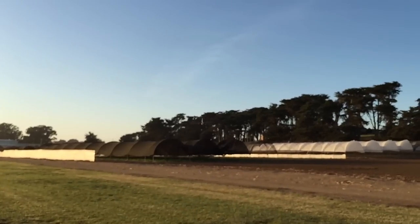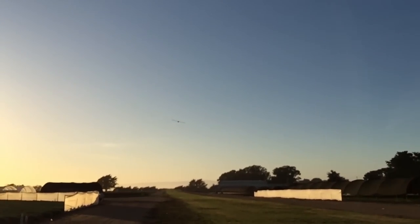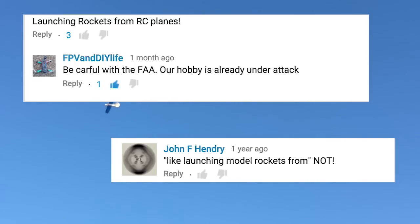Half of you who clicked on this video probably thought 'cool, rockets!' and the other half probably thought 'oh no, rockets — another thing to endanger this hobby.' At least I assume so, because the two times I've mentioned the concept of launching model rockets from model airplanes, I've been met with concern and criticism, and I don't blame them.